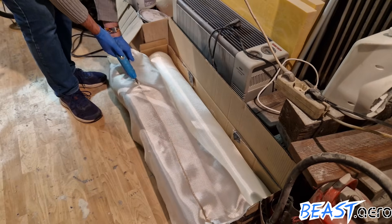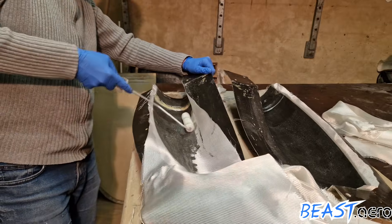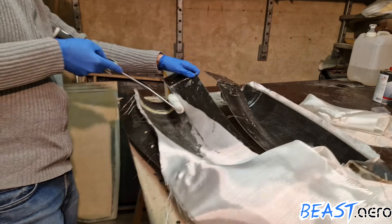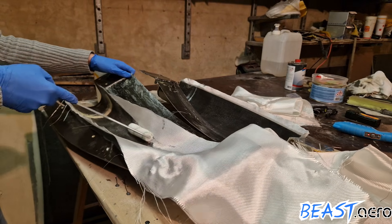I didn't want to waste too much material so I cut the last layer only after I used up all the pre-cut material. This is now the fourth and final layer for the first mold.